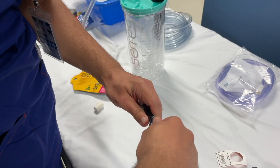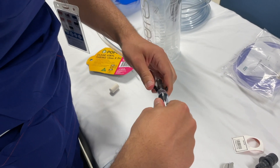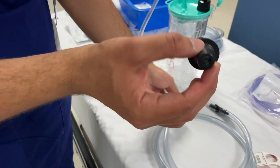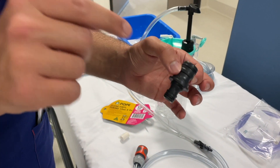And we now connect this end of the tubing with our pump, because this pump will then pump the salad fluid into the mannequin. And the cool thing about these Gardena connectors is that this one actually fits into the esophagus of the salad mannequin.